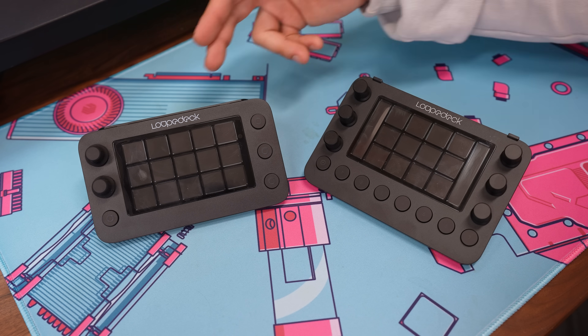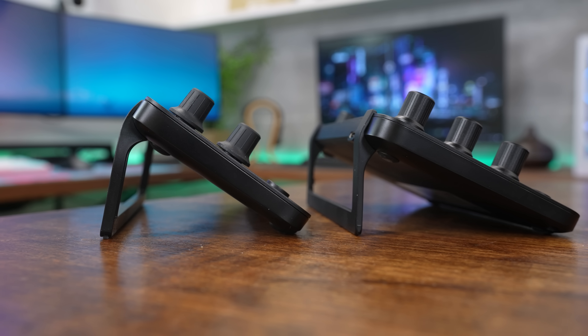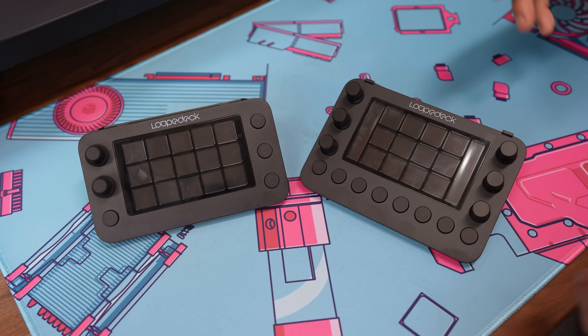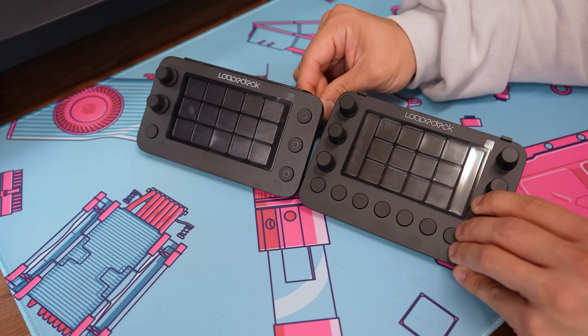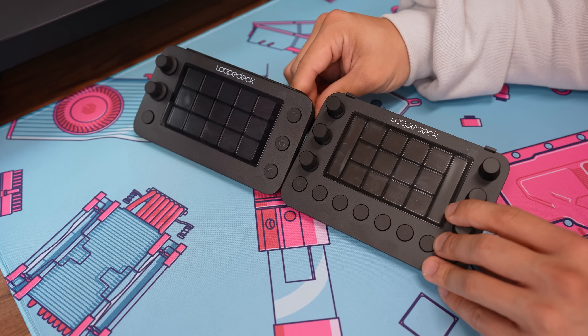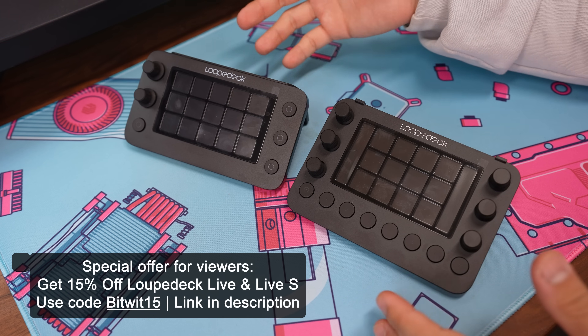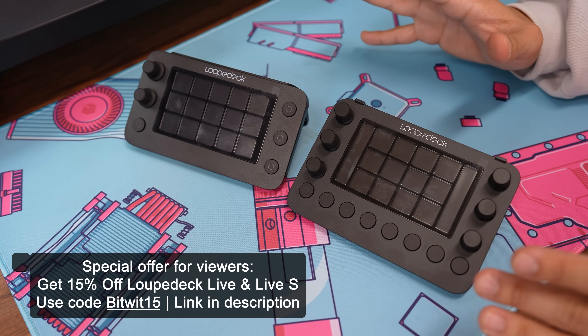Both consoles have USB-C ports in roughly the same position in the top left corner, and both include stands — but the stands are not adjustable. I commented on this in my first Loop Deck video years ago, wishing the stands were adjustable to avoid glare. There are slightly different inclines: the Loop Deck Live S has a steeper incline than the Live, which is a bit flatter. I actually prefer the incline of the Live S because it's not aimed as directly at the ceiling, so there's less reflection and glare from ceiling lights, and the buttons and dials face me more directly.